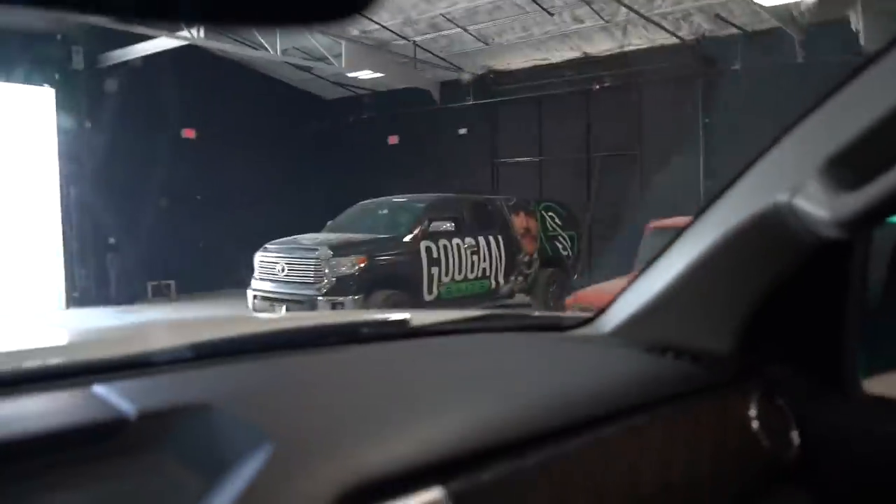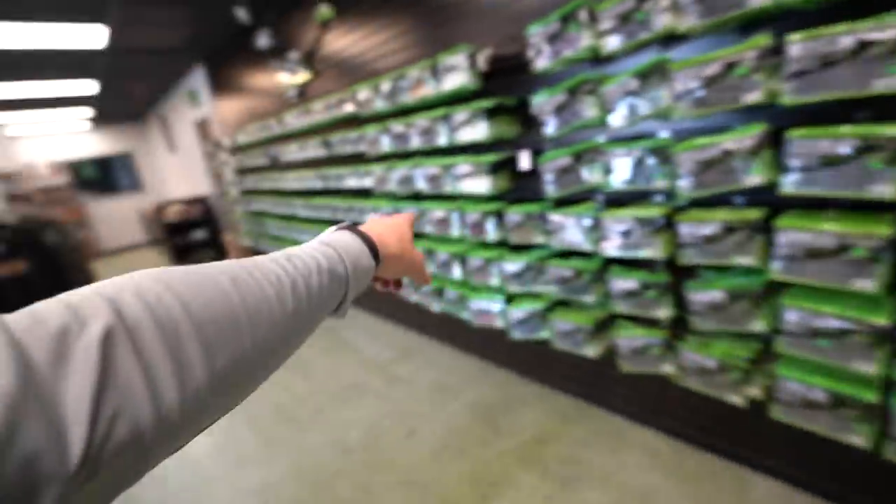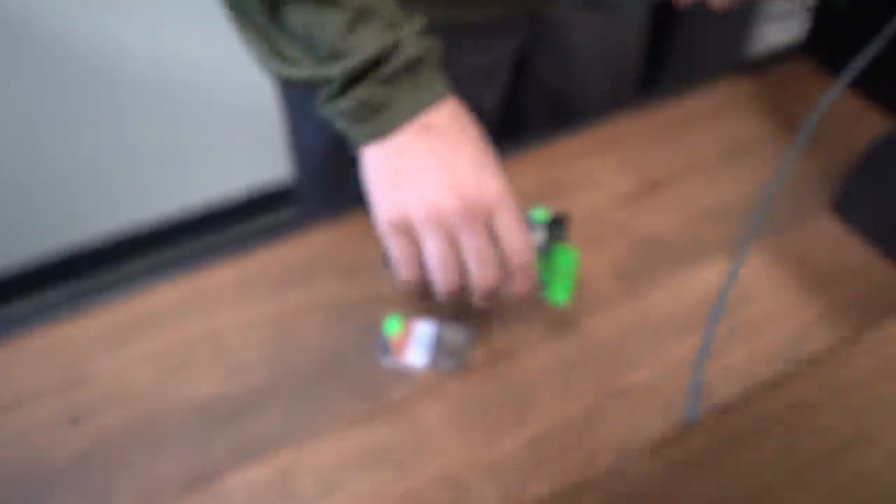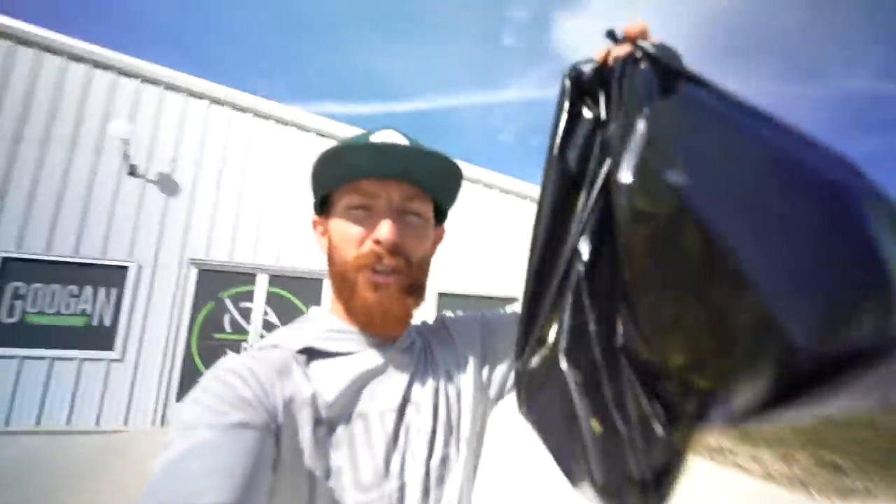Are y'all as excited as me to see Mark? I don't get to catch up with him that much. I'm excited, I'm pumped, man. Tundra gang. Alright y'all, we got the goods - we're stocked up with a lot of baits. Let's go hit the water. Next time I catch up with you will probably be when we're launching the yaks.